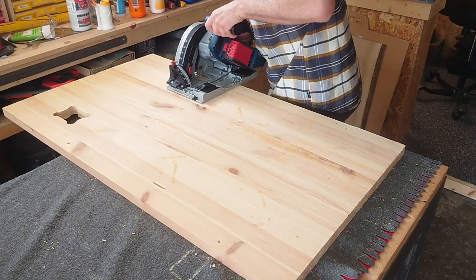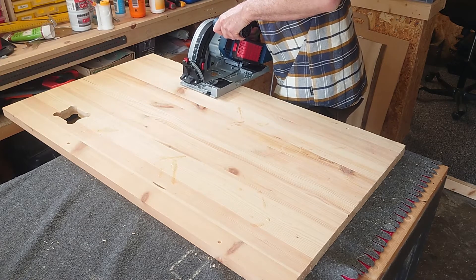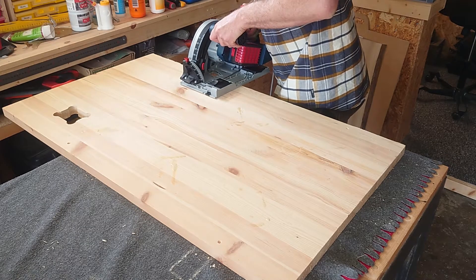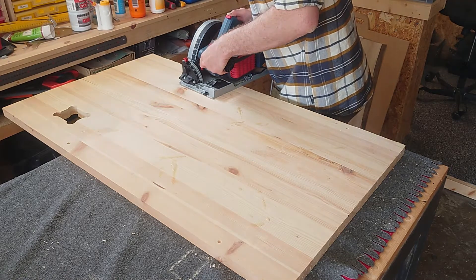When you're finished designing, it's back to the workshop. Here I'm just trimming down the waste board for later, so no need for measuring here — just plunge and cut.